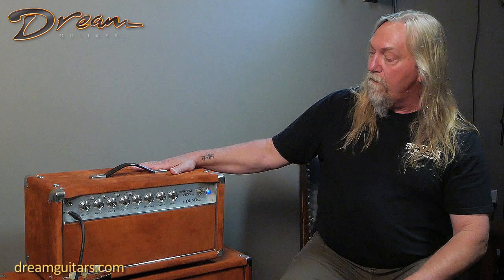This is an early 80s Dumble ODS amplifier. It's number 20, a two-channel amplifier by Dumble from the early 80s, when they were really coveted and used by many top players like Robben Ford. We're going to do a whole run-through of the amp and let you hear a number of the settings, as we're offering this for sale.